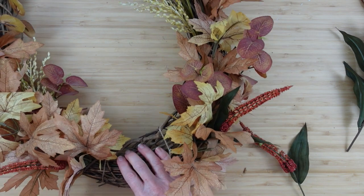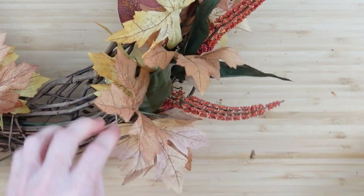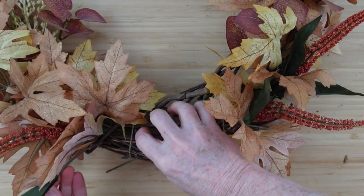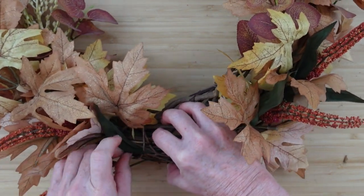Once I've got all those pieces in, I'm going to start adding the amaranthus or seed pods — whatever you want to use. It's just going to give the wreath a different textural element to keep it interesting.